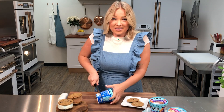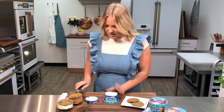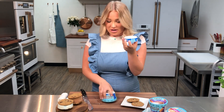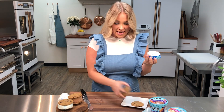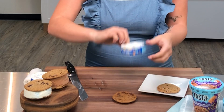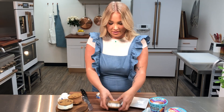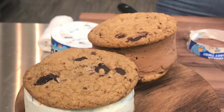I promise it's not as scary as it looks. It's great for a party or if you want to make a ton at once. You have your perfect ice cream disc and your ultimate chocolate chip cookies recipe on Tasty. You're going to pop that right on there and then pop the top on and you've got your perfect ice cream sandwich.